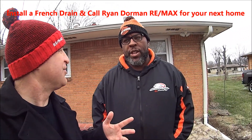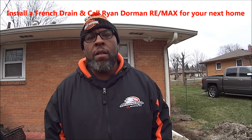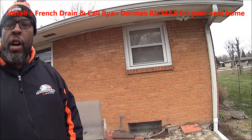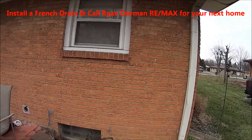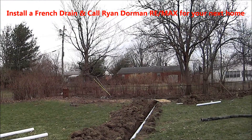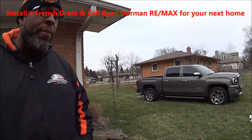It's called a French drain system, being installed today. We're putting in the French drain system here. Terrell was having issues with drainage and flooding in his yard, as well as concerns about the foundation of his home — making sure he's keeping water away from his basement and foundation.